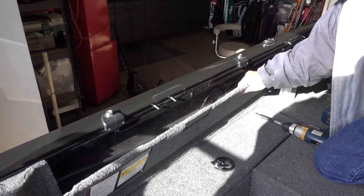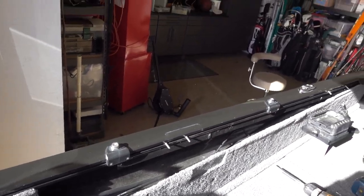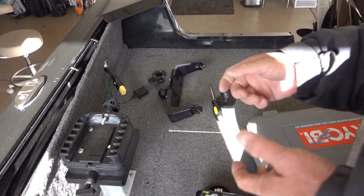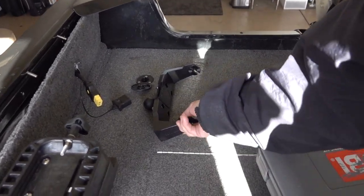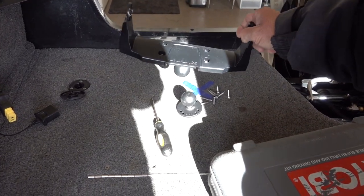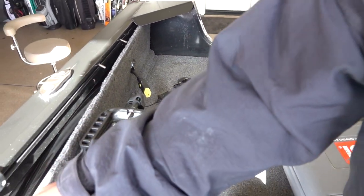I took this side panel off first, slid it back so you can see all the wires. We're going to mount the fish finder back here in this spot — the downriggers are right here, so when he's working them he'll be able to see the fish finder. I'm going to install a RAM mount right here — it's a ball mount that goes on top so he can turn it either way.